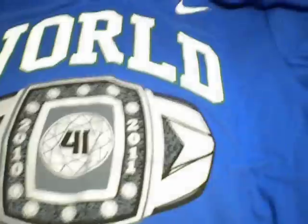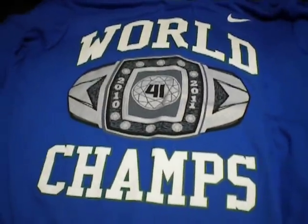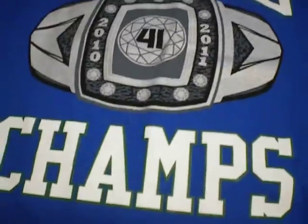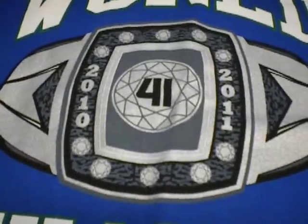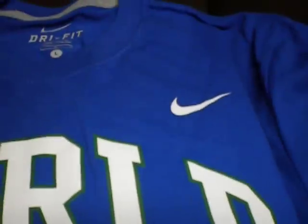The other thing I got a while ago was this t-shirt from Nike — from NikeStore.com. I saw it in a picture on Facebook and waited until they got it in on the Nike store, so I picked it up. It's a Dri-FIT shirt. It's got 'World Champs' right there, a ring, '2011,' and number 41 in the middle — you know who that's for. I didn't know there was a swoosh up there either.